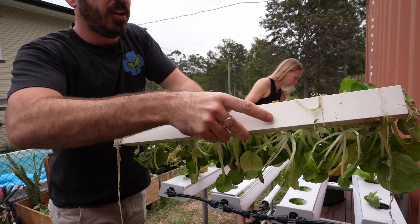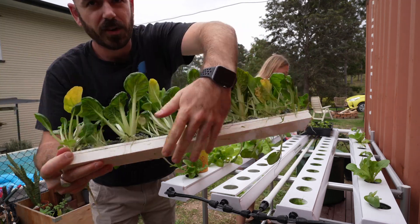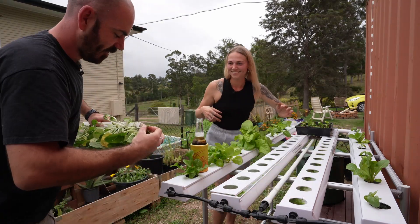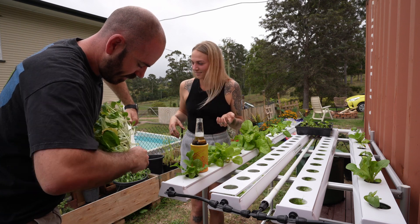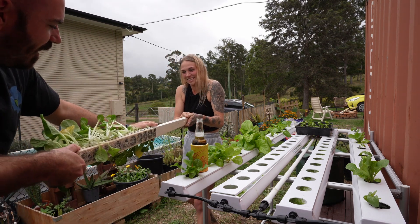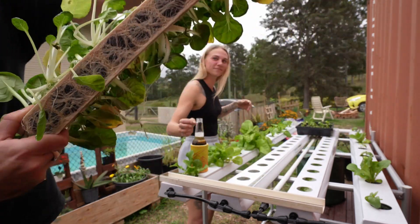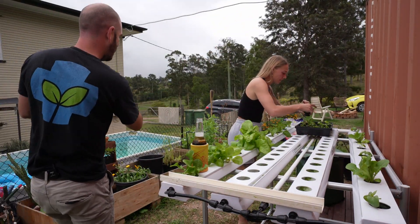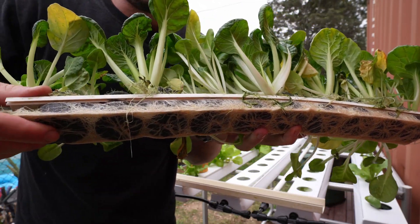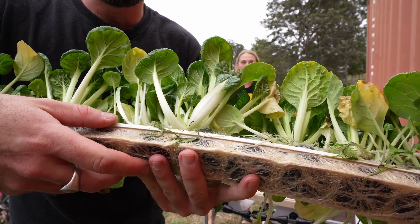What I'm going to show you is I'll turn it upside down and slide the base off. I'm going to recommend you don't use these lids for this very reason - it traps all these plants in place. Oh wow, look at that! You can see the roots have taken up the entire NFT channel. That's exactly why we're not going to use the lids - they would mean we have to break up these roots.